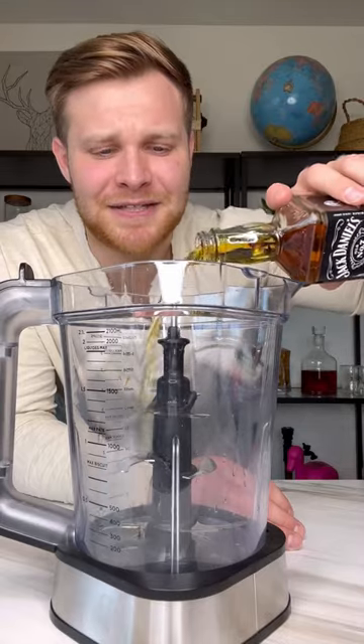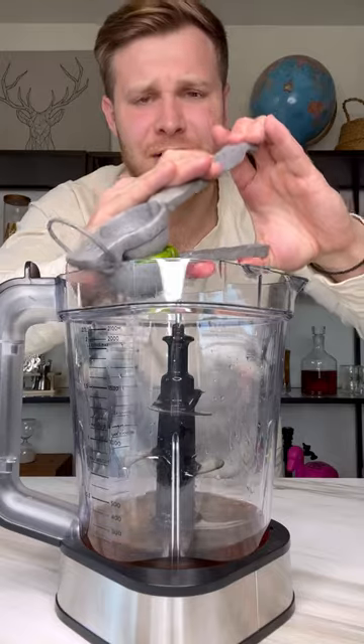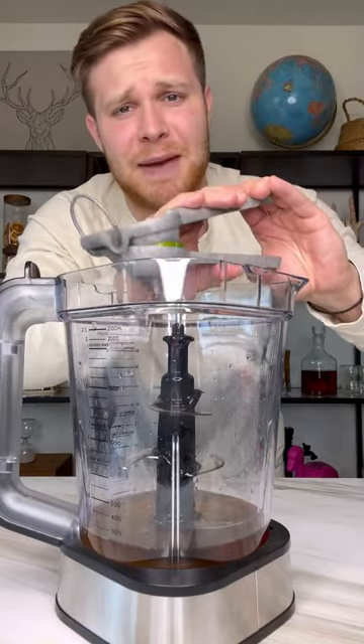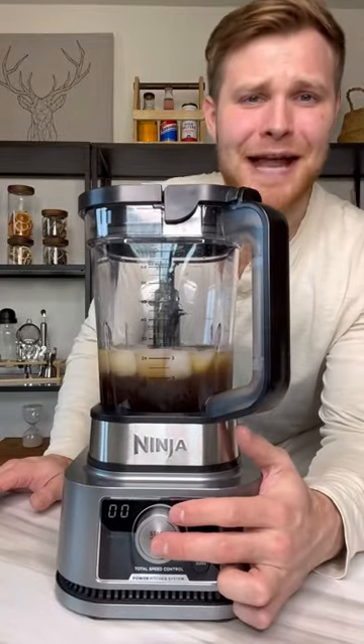Pour the Jack Daniels into the blender. Squeeze in half a lime — this part is optional, however I just feel like Jack and Coke goes way better with lime in it. Add some ice and Coca-Cola, pop this in, and now we blend.